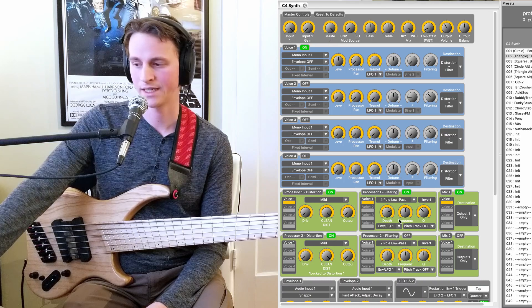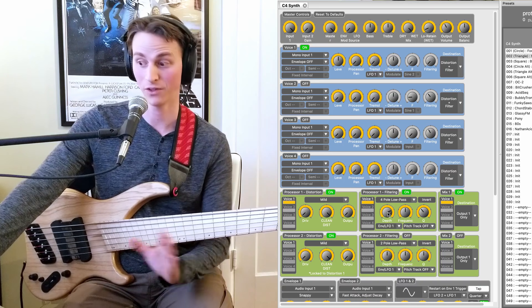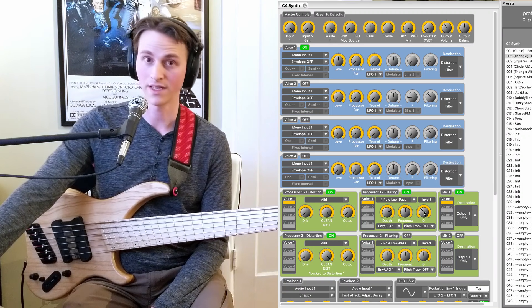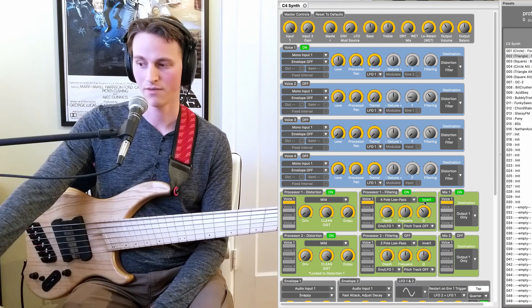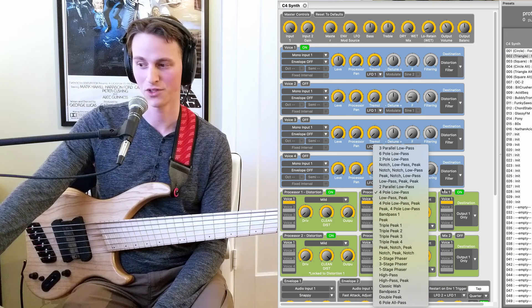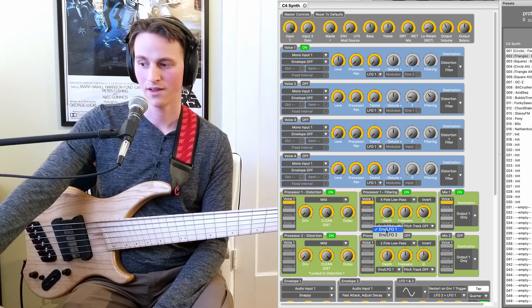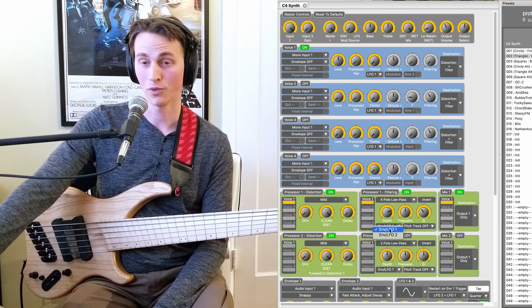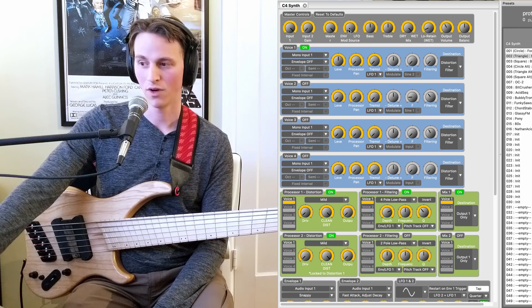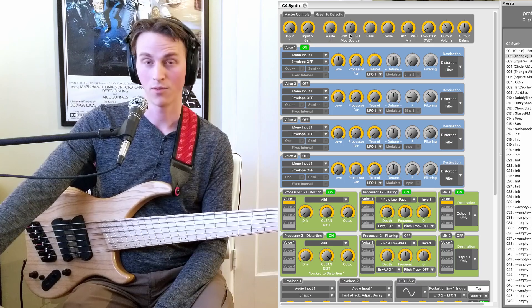On to the filter. We have a depth of the filter — how much the envelope or LFO is moving your cutoff frequency. Then this is our cutoff frequency of the filter, and this is the resonance or the Q of the filter. We can invert the envelope at any time to make it go downwards instead of upwards. We have a ridiculous amount of filters to choose from in this filter dropdown menu. And then we are controlling either with LFO and envelope one or LFO and envelope two. You choose between envelope and LFO by this knob up here for your preset — so if you're going all envelope, all LFO, or somewhere in between.